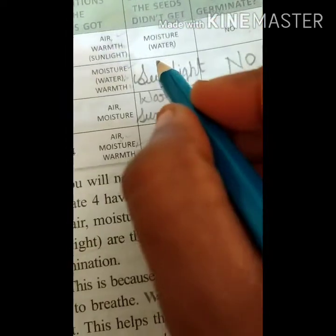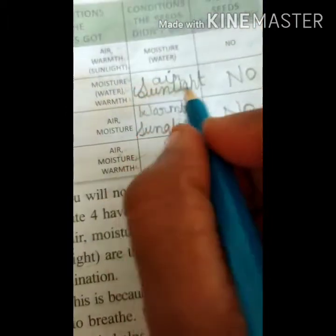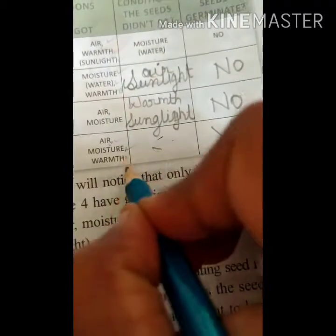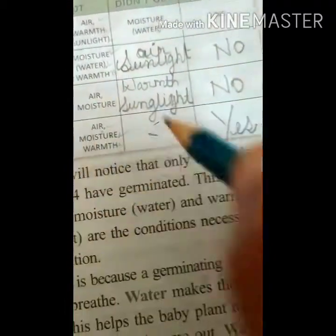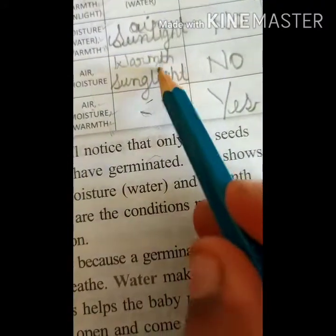Warmth comes from sunlight. In plate two, air is also not there because it is submerged. In plate four, air, moisture, and warmth — three of the conditions are present. Warmth is nothing but sunlight. So without all conditions, a seed won't germinate.